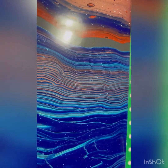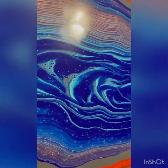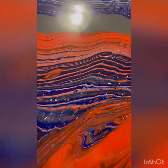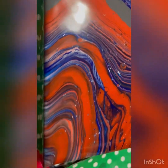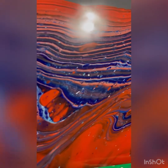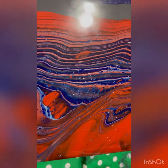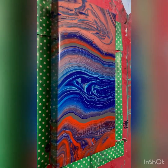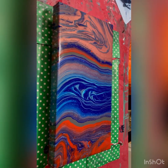Those copper lines in there — love them. So many neat details in this one. Anyway, I love how it turned out. I can't wait to see what it looks like when it dries. Let me know what you guys think, don't forget to like, comment, and subscribe if you haven't already, and we'll see you back for the next one. Take care!